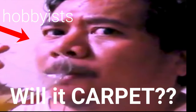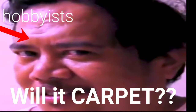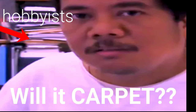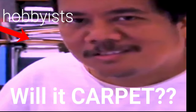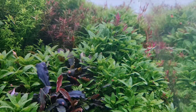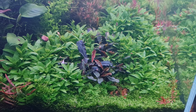This plant can also grow side shoots. It's short, it's compact, and it grows side shoots. Yes, you can use this plant as a carpeting plant as well.